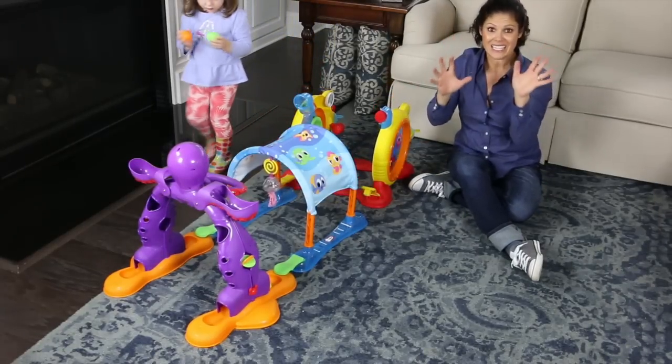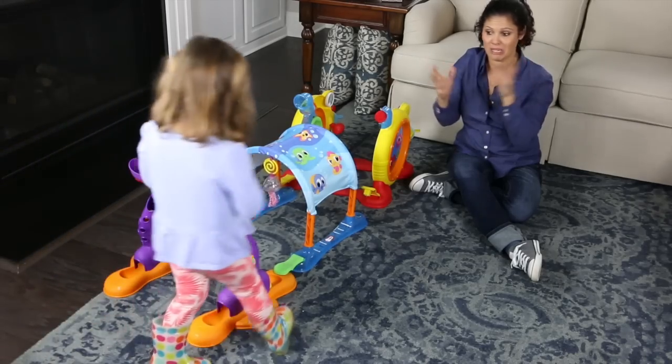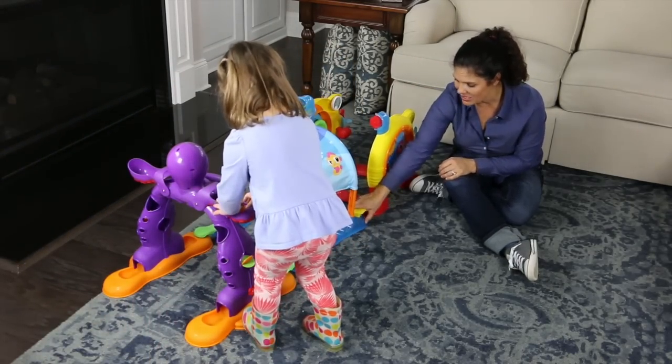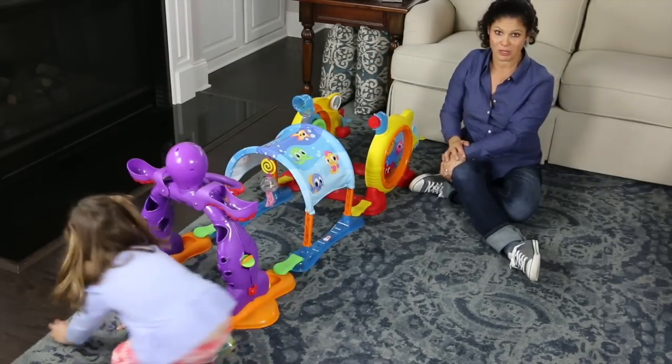Now I do want to warn you: it takes some assembly, so don't think you're going to set this up on Christmas morning and it's going to be up in two minutes. There are screws involved and you do need to put it together, so have a little bit of time to do that before you present it to a baby or a child, because they're going to want to play right away.